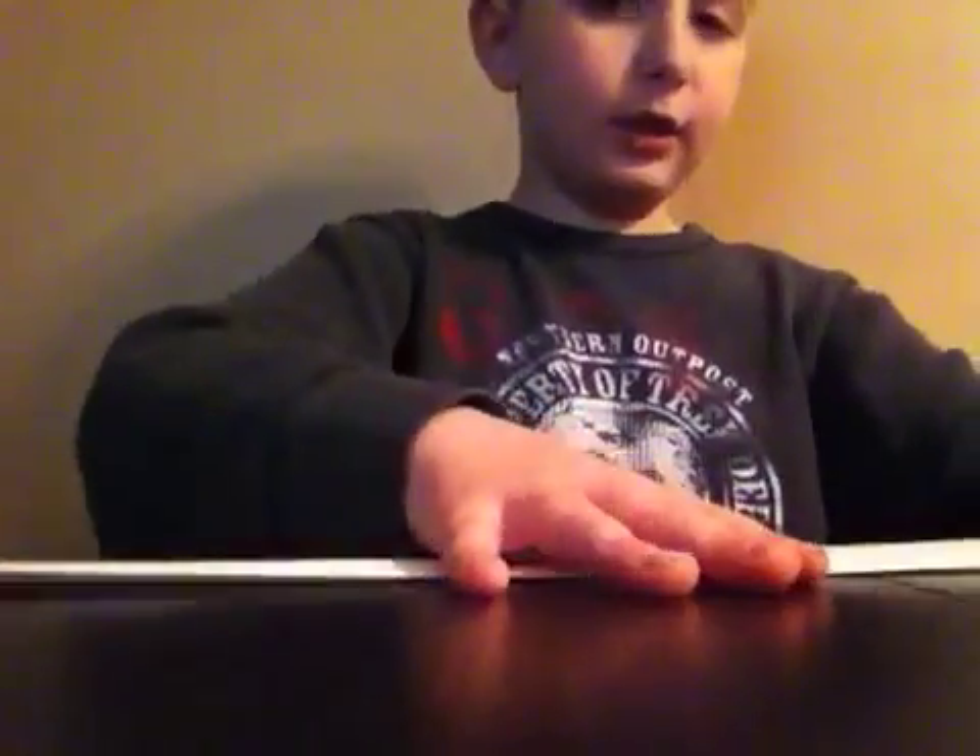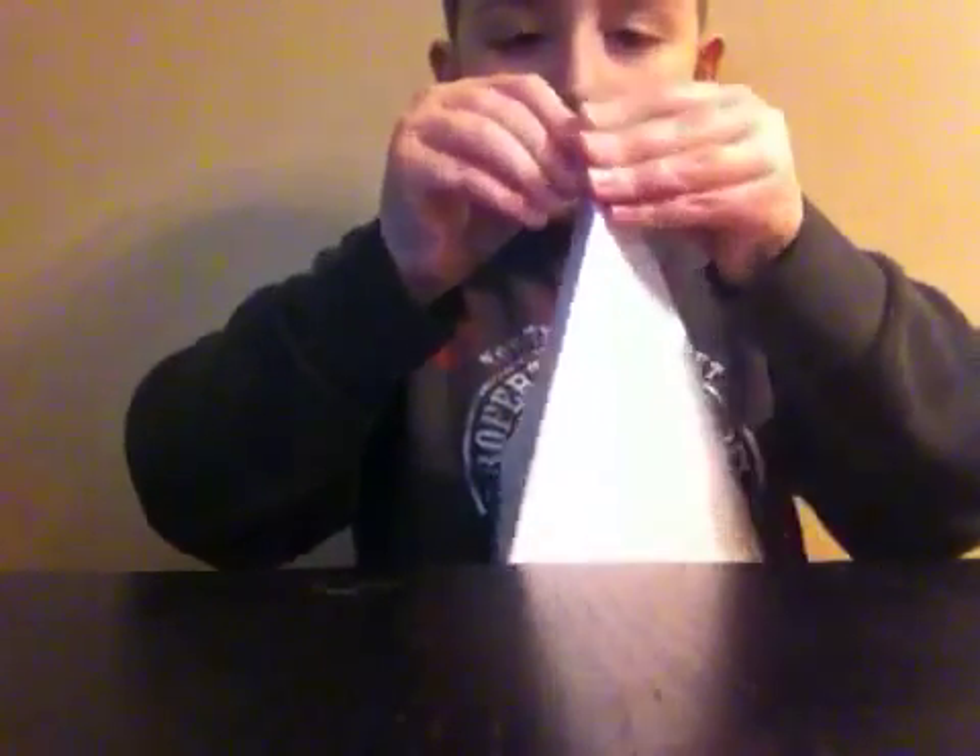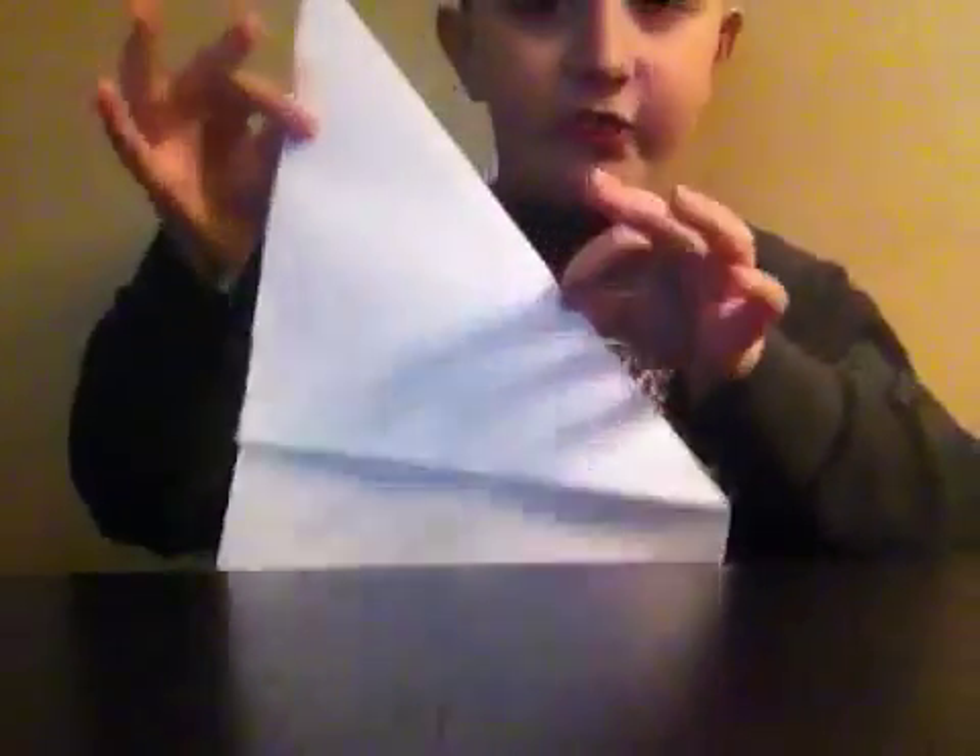To do the crease, it doesn't have to be perfect because mine's not perfect, but it has to make a little tip. It doesn't really have to be a perfect tip. I didn't make it perfect on my first time either. So what you're gonna have is this.